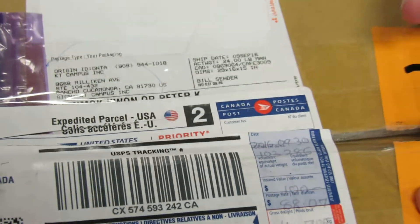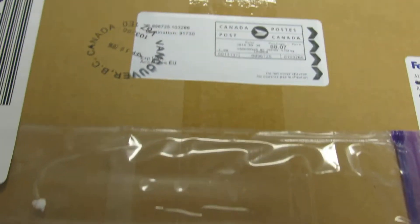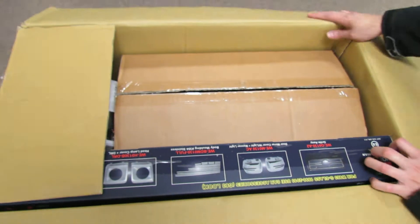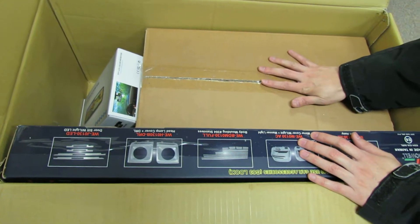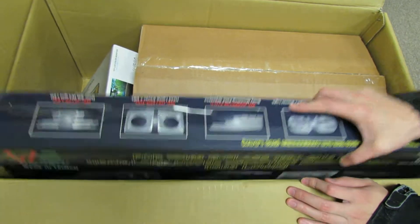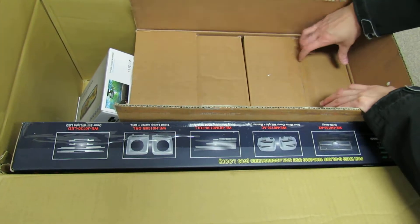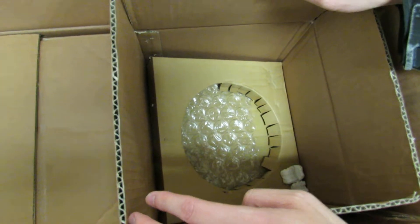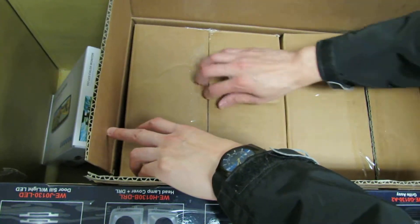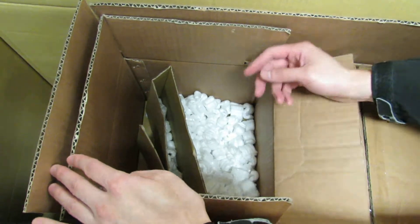And then once we open the box, it explains why. So obviously this is also Canada Post and all that. So once I open, this is what the buyer actually included back. This used to be a set of headlights. This is the box for the headlight — as you can see, it's empty. And the second thing right here is just packaging material, peanuts, but empty.